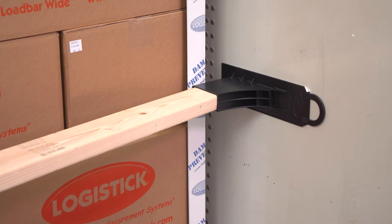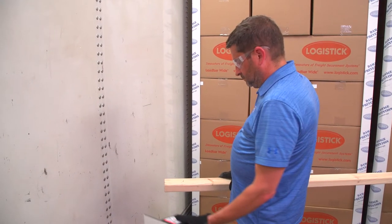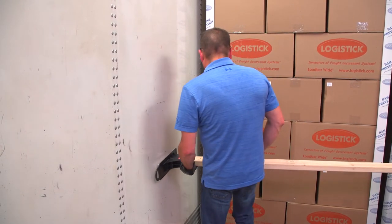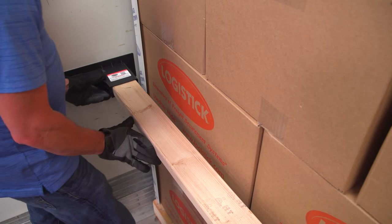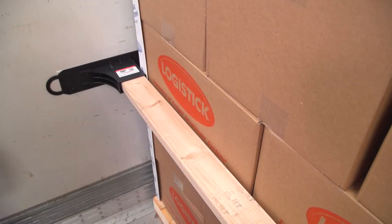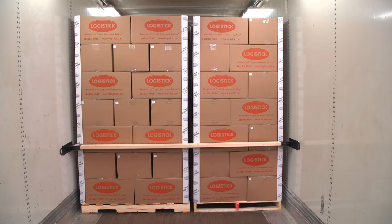Next, insert the 2x4 into the pocket of the installed load bar wide, and place the second load bar wide onto the opposite end of the 2x4, in the same orientation as the first. With the tape backing still in place, pull the second load bar wide towards you, and slide into the other chosen prepared application area on the opposite wall of the trailer, until the 2x4 is level and snug against the cargo. Please note that an ample amount of force is needed to slide the second load bar wide into place, because of the outward pressure of the system.